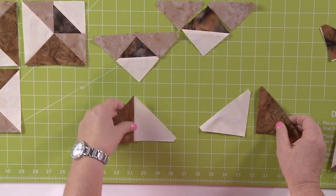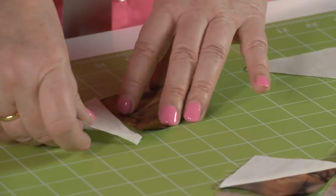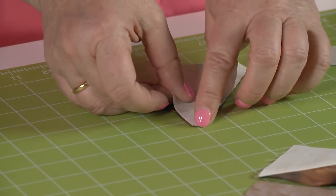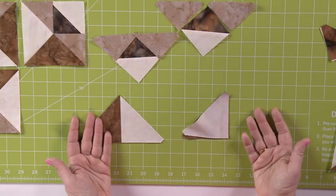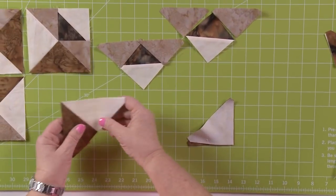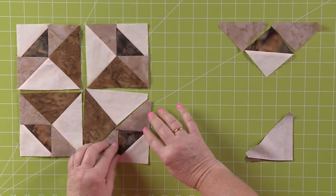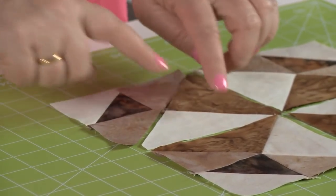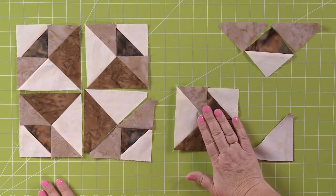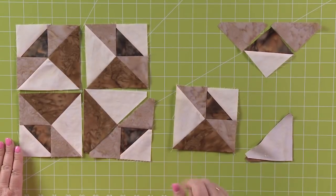These are just the half square triangles — take them and put them right sides together. Sew that perfect quarter inch seam, lay it open, and press to the dark side. I've got to watch my instructions here. Then sew those two pieces together in that unit and make a finished block. Take all four of your blocks, put them together, and look — what a great job you've done! Congratulations quilters, we're through windmill blocks and on to our next month.